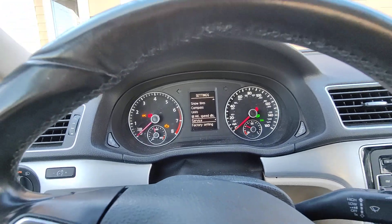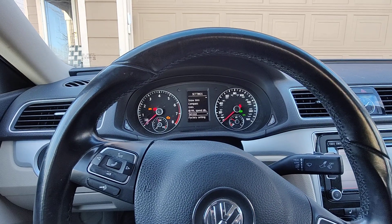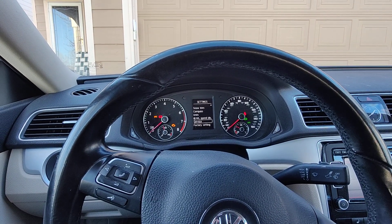This works the same for the turbo as for this one — this is the 2.5 liter five cylinder. If this was helpful, subscribe. We'll see you.